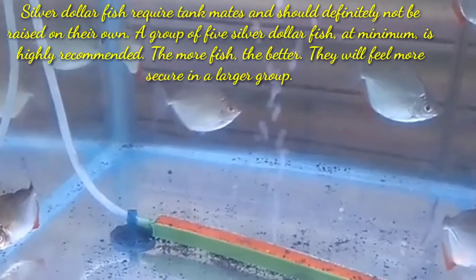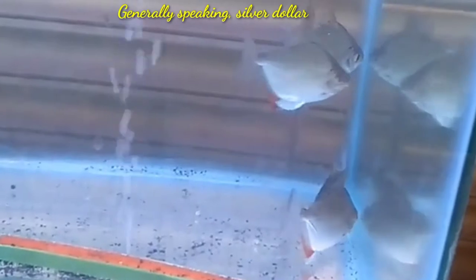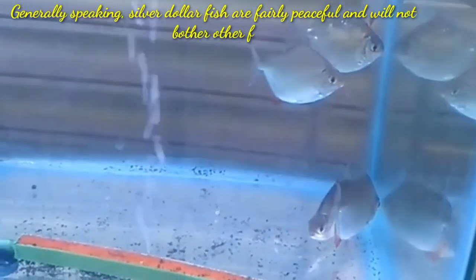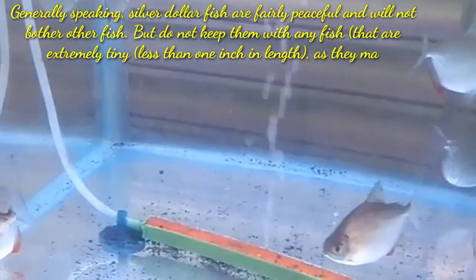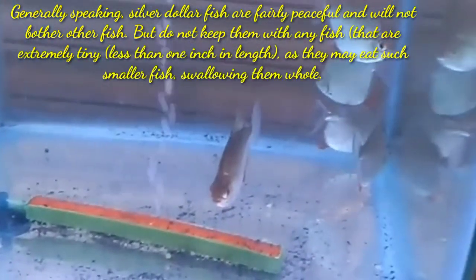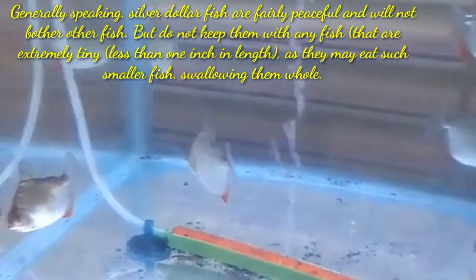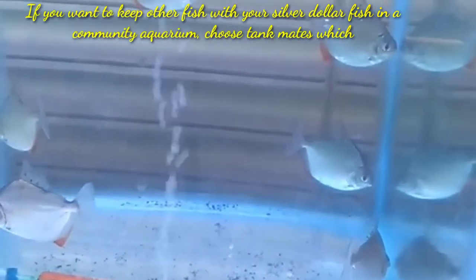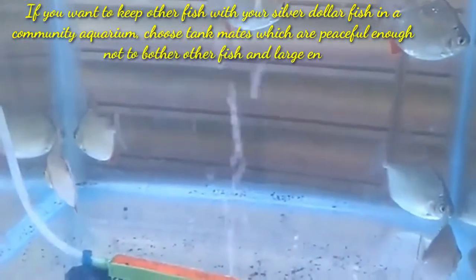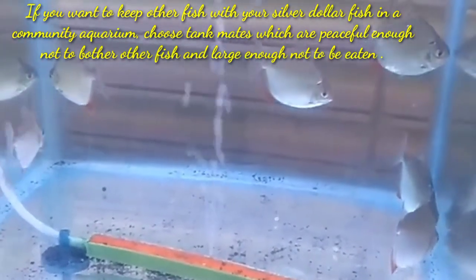They will feel more secure in a larger group. Generally speaking, silver dollar fish are fairly peaceful and will not bother other fish. But don't keep them with any fish that are extremely tiny — less than one inch in length — as they may eat such smaller fish by swallowing them whole. If you want to keep other fish with your silver dollar fish in a community aquarium, choose tankmates which are peaceful enough not to bother other fish.